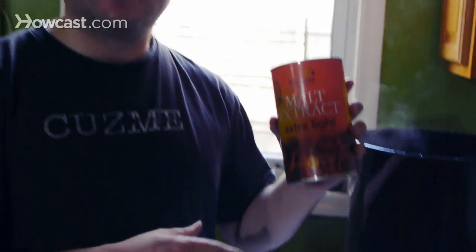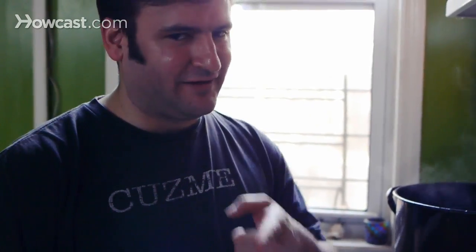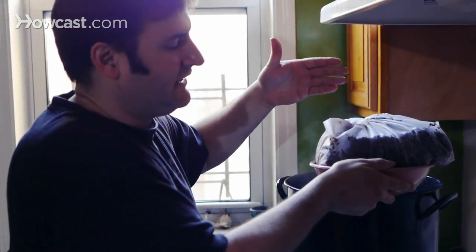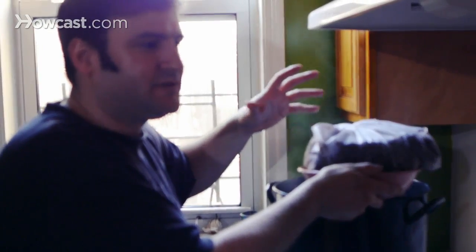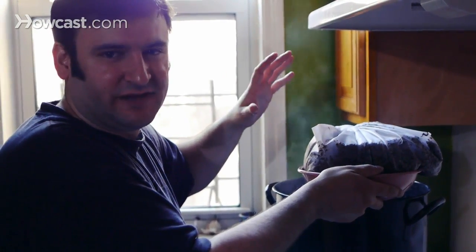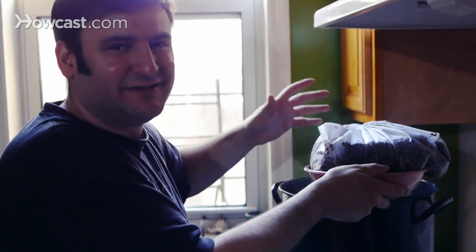That's three cans of malt extract — it varies from recipe to recipe, so whatever your recipe tells you, do that. Now what you don't want to do is squeeze this mesh bag. If you squeeze it, much like a tea bag, you're going to get a lot of bitterness and astringent flavors that are just unwanted. You don't need to — you've got enough of the good stuff. Trust me.